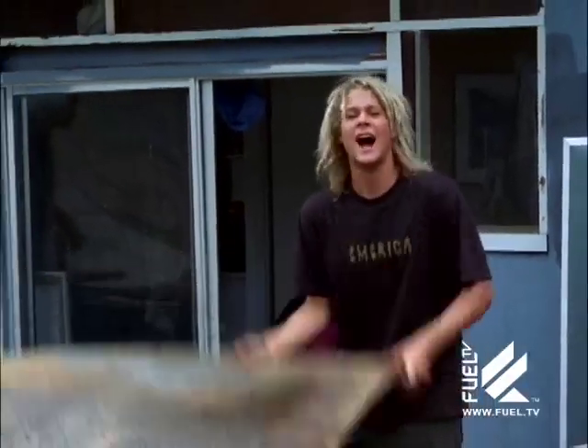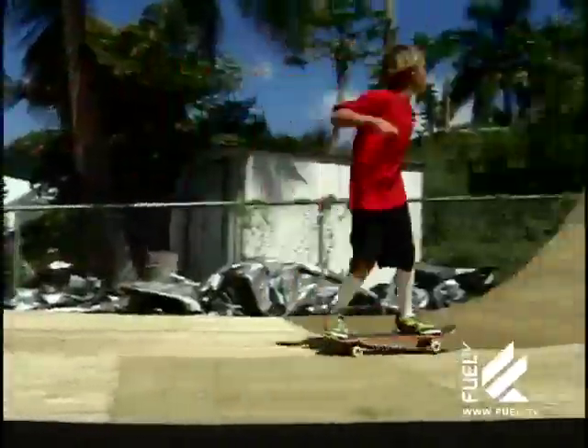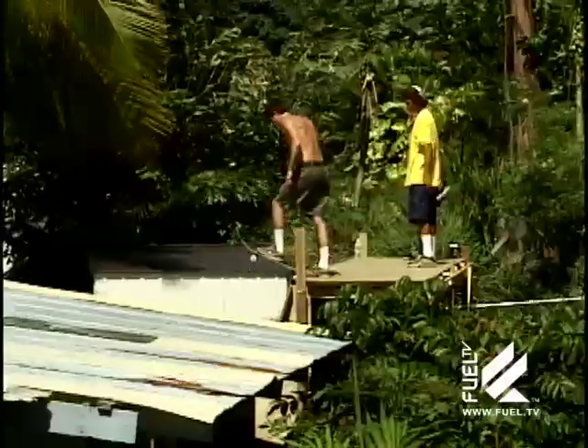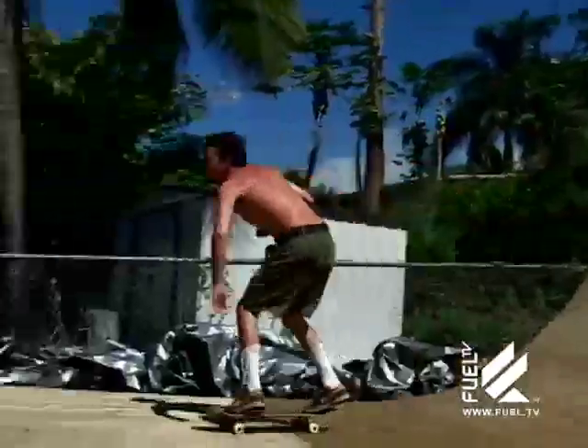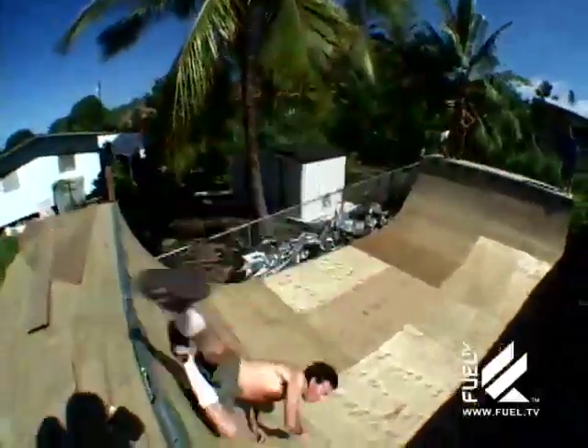I had to leave right before the ramp got finished to go to Australia. I didn't even get the chance to ride on it, but Anakin's there ripping it right now. Thanks to Send, I'm going to have a mini ramp to go out and visit. Tosh missed the whole thing, and he worked harder on it than everyone else.